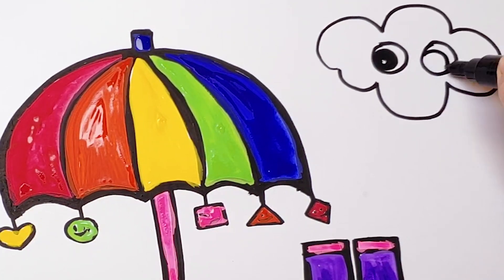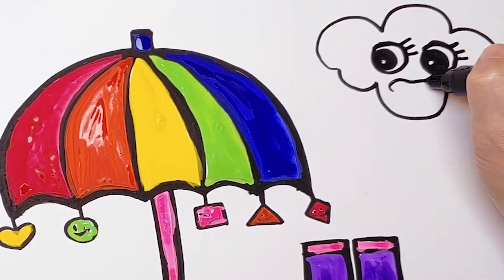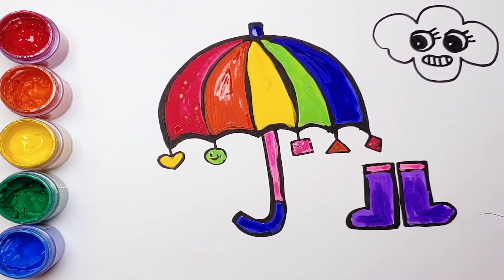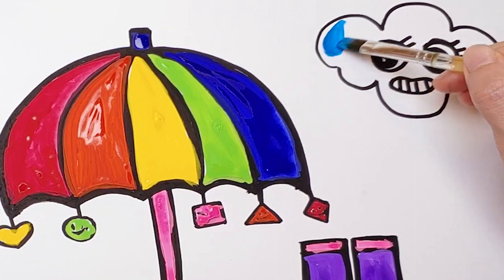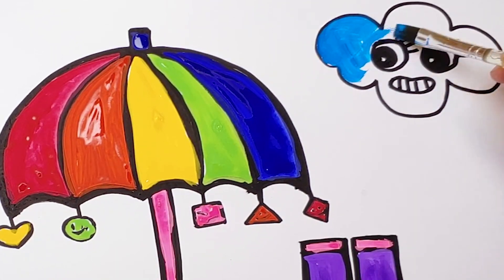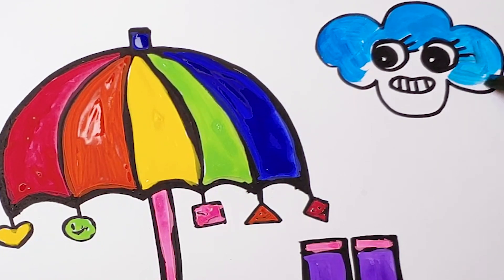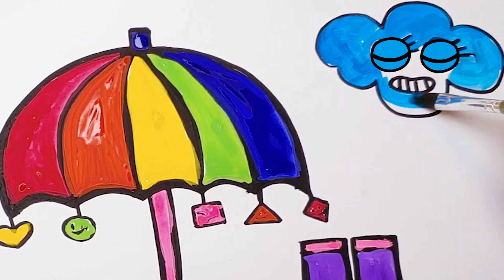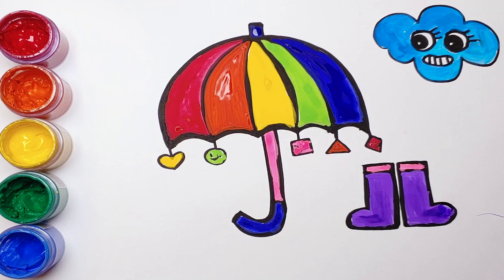And I'm going to put some eyes and a mouth on the clouds. These umbrellas and rain boots are so lovely, I just want to wear it now and go outside.